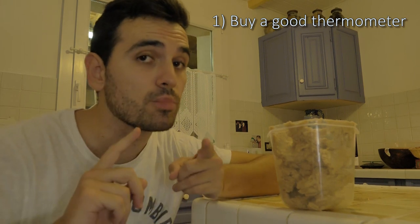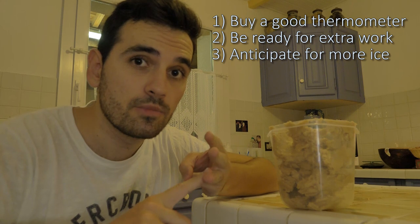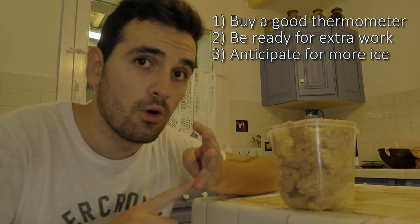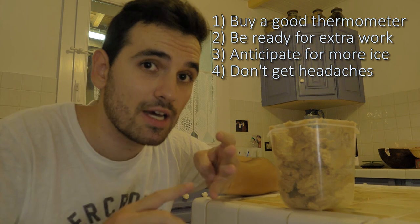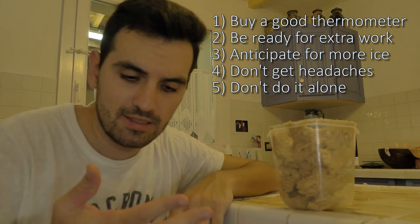Long story short, here are a few things that might go wrong when you're trying to make maple butter. One: the thermometer you just bought might not be working well, which screws up all your measurements. Two: because you didn't realize that soon enough, you might have to boil it again. Three: the ice bath you had previously made is now half melted and almost useless, so good luck cooling it down. Four: you might start to get a headache at some point, but you can't stop because you started stirring and if you stop it will harden up.